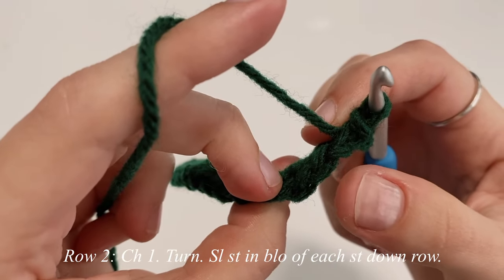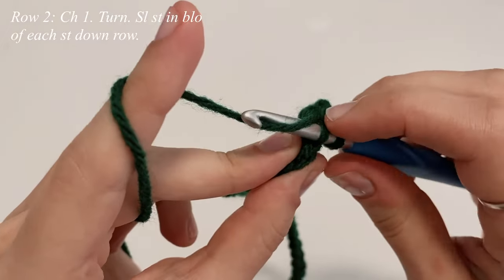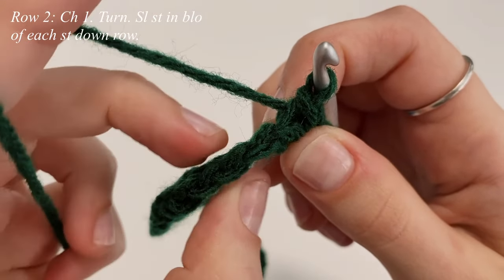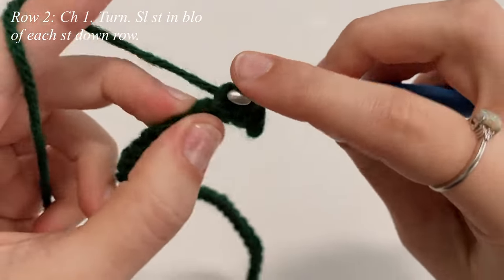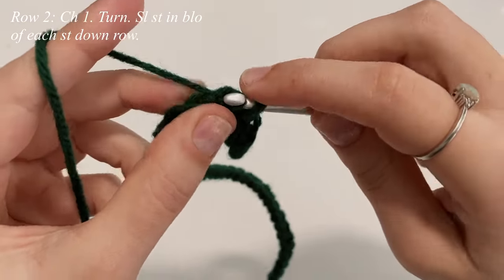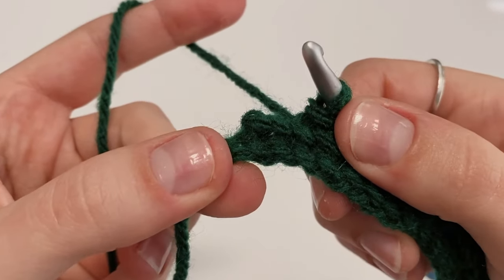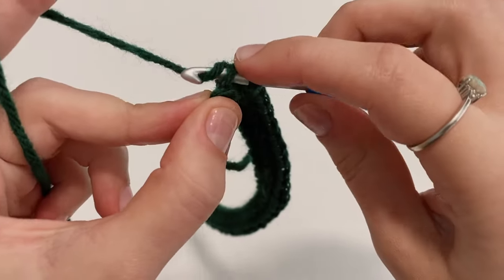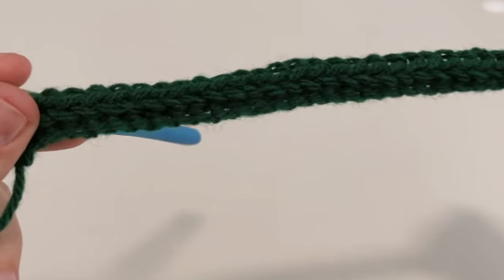Continue in the very next stitch — insert into the back loop only and make a slip stitch, yarning over and pulling through both loops on your hook. Continue doing this, one slip stitch into the back loop of each stitch all the way down the row. At the very last stitch, make one last slip stitch into the back loop only to complete row two.